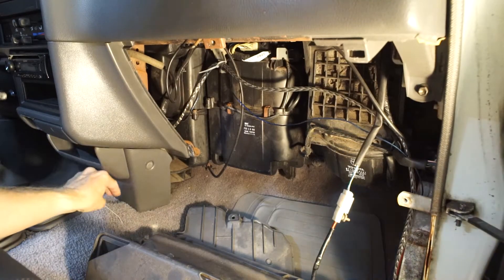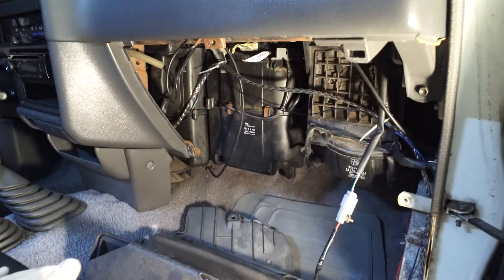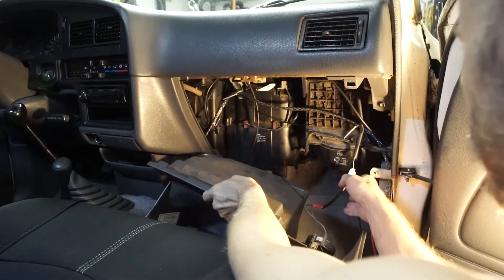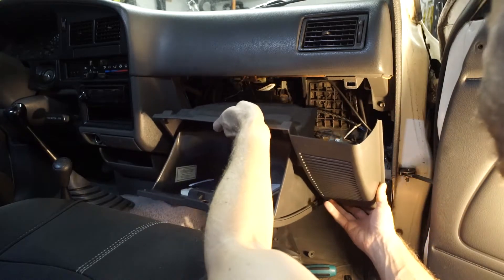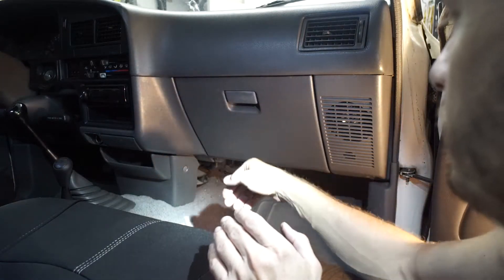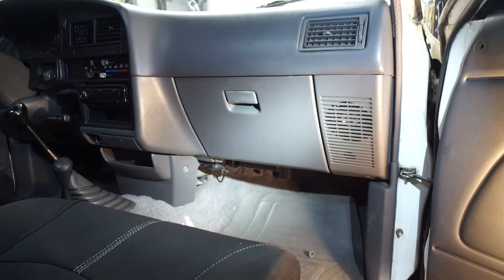One more zip tie should do it. That's substantially better — much better, no dangling wires. Well, there you go — it's worth doing it the right way. A soldering iron, a little bit of solder — stuff you can find on Amazon or AliExpress for dirt cheap. Get yourself a couple of things and don't make the same mistake that the last guy did.